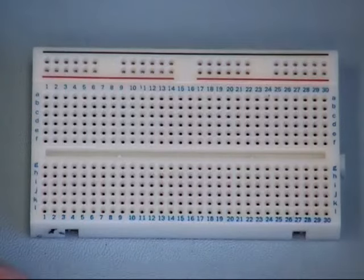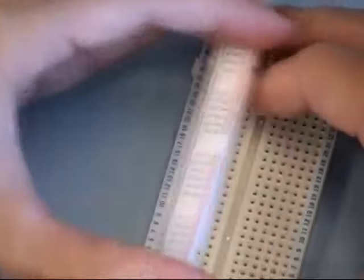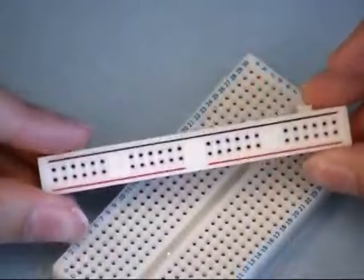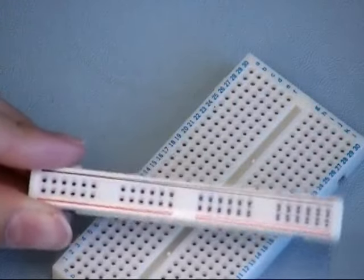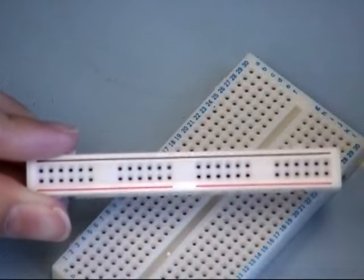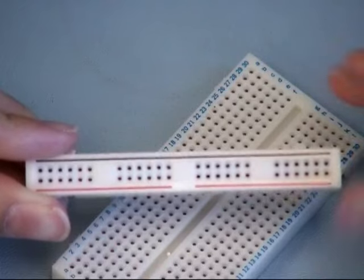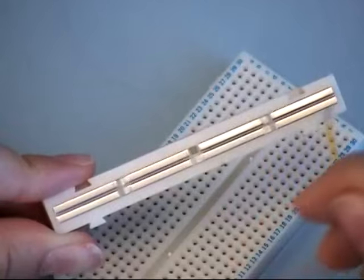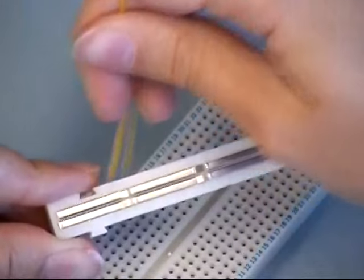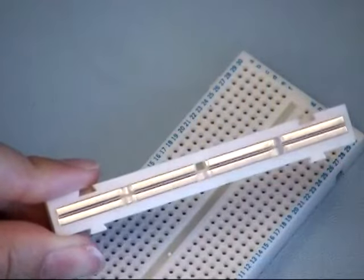It's important to mention that a horizontal connection is not always the case. For example, let's take a look at these interlocking breadboards. These skinny pieces are generally used for providing power and ground connections to your circuit. Note the red and black lines. These rows are connected vertically, with the black or ground connection running down one side and the red or power connection running down the other.